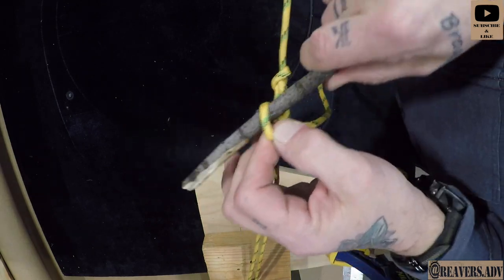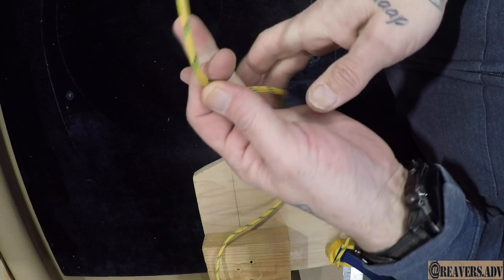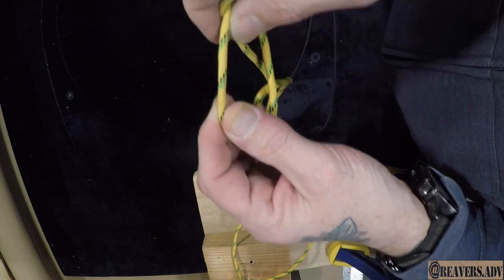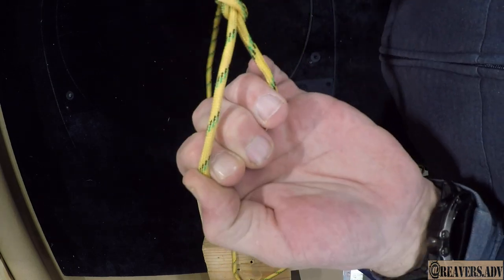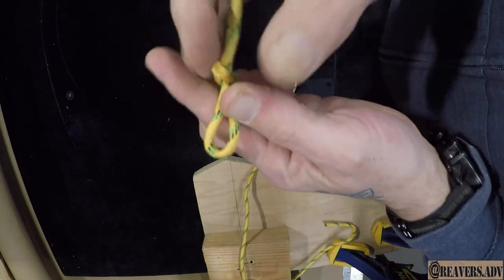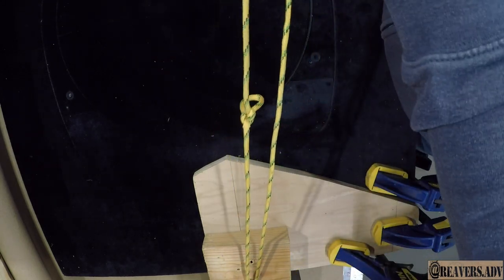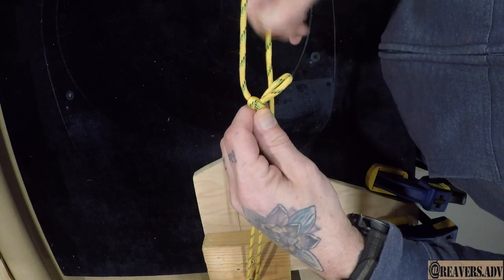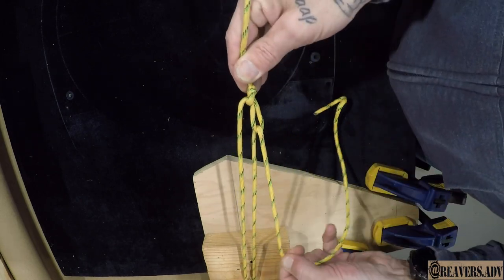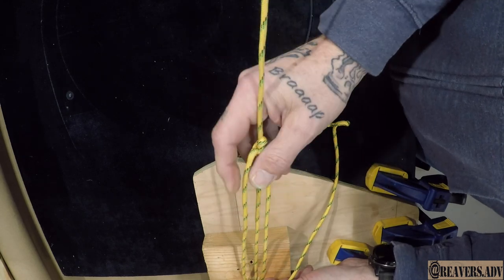So I'm going to show you that knot one more time. First off, a loop over, then loop over and then under, and then you've got your trucker's hitch knot. This is a great knot — not only for tent guy lines, but great for tightening up the end of a tarp line. Once you get that, just push a loop through and you're good. Pinch it, tie it off, put your stick through it.